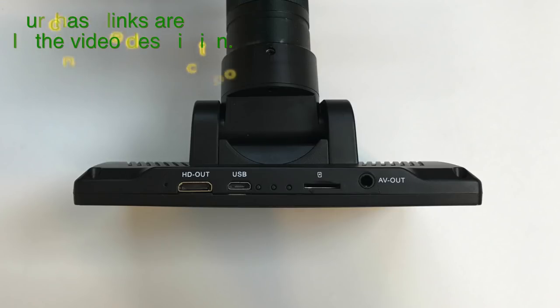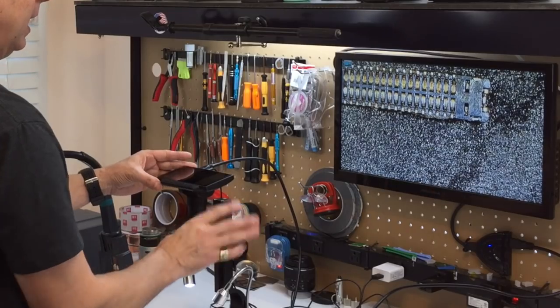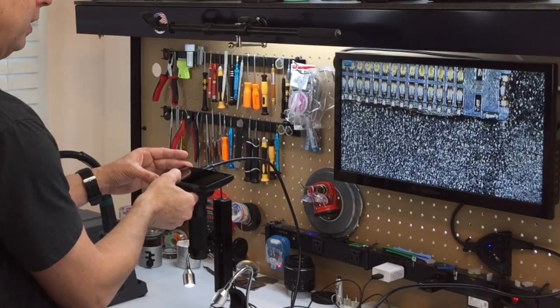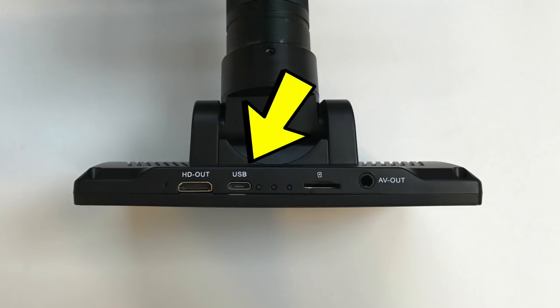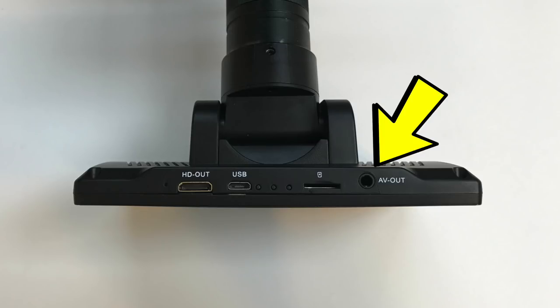At the top of the LCD, you have an HDMI mini output, which is great for presentation. Just connect the cable that comes with it to any HDMI-capable display, and now you have a much larger image to work with. There's a USB port for the power supply, a microSD slot for capturing videos and still images, and an AV out port.